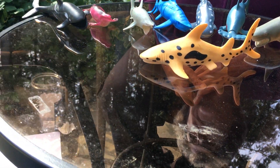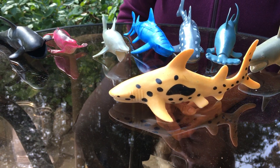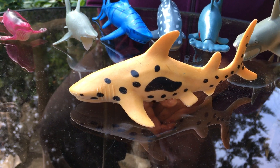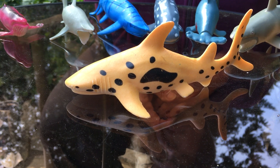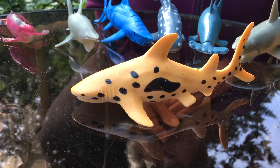Can you look at this one and look at the markings? It's yellow with black markings. What kind of shark do you think this one is? It's called a tiger shark because it kind of looks like a tiger.